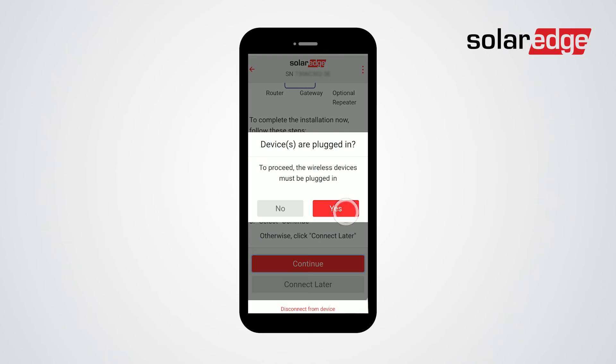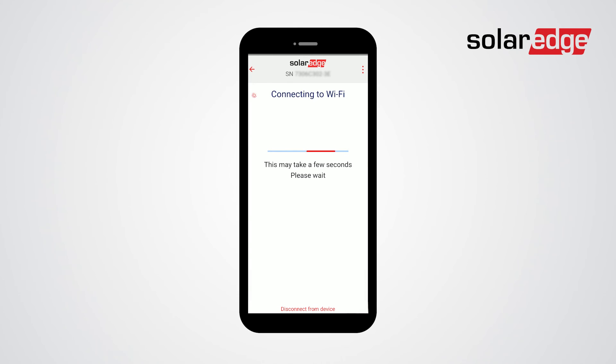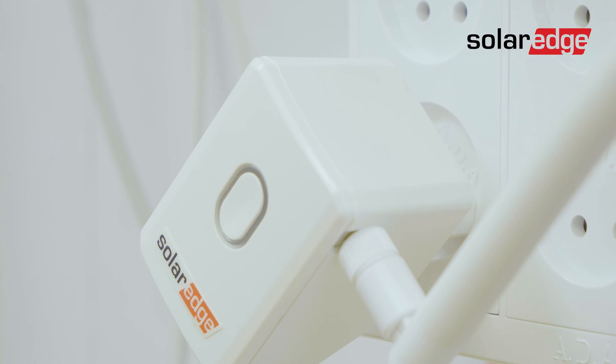Then click yes. That's it, the wireless gateway is now connected.